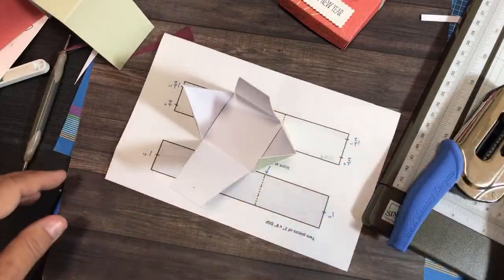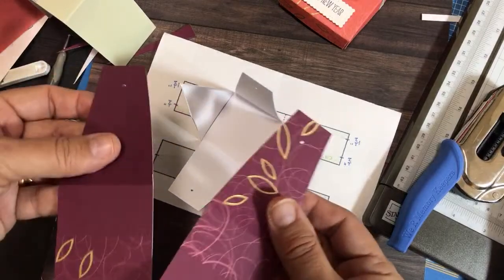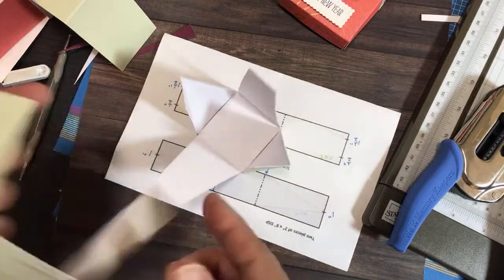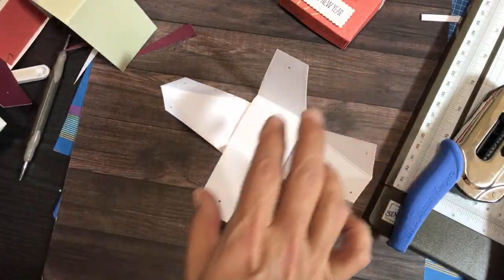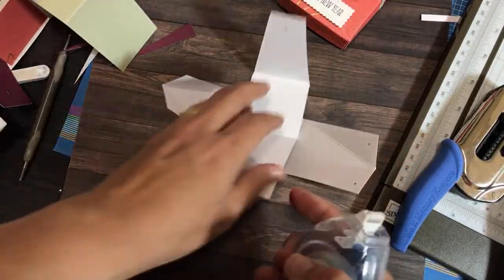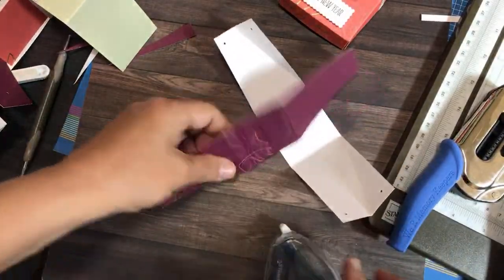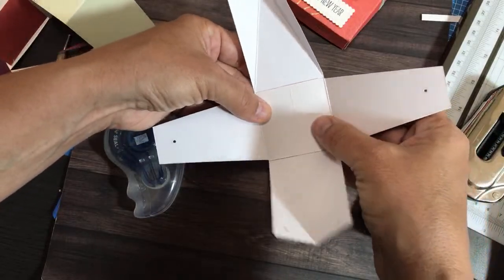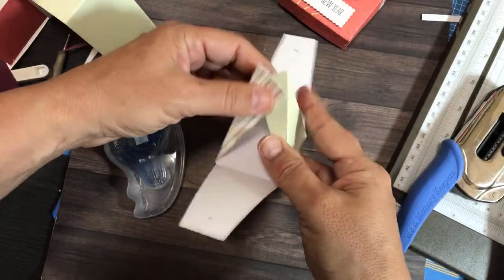Now all six holes line up. I came up with that trick after initially punching the holes separately on different sections — they didn't line up — so I had to figure out a better method. Now I'm going to adhere the two pieces together. Since this is the inside piece, I'll apply some Seal Plus adhesive and put that inside.